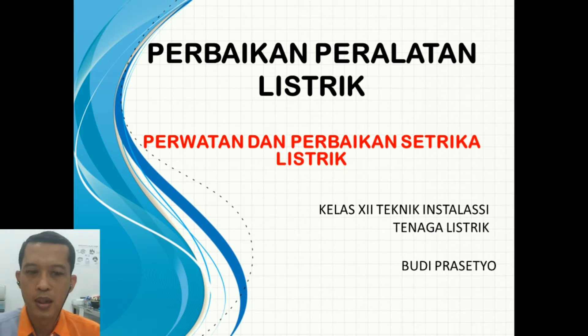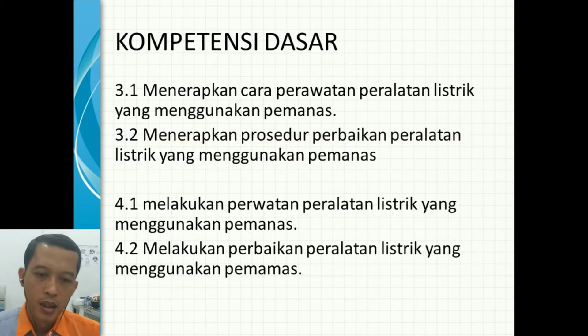Untuk kelas 12 Teknik Instalasi Tenaga Listrik. Kompetensi dasarnya masih sama seperti pada bagian yang pertama: menerapkan cara perawatan listrik yang menggunakan pemanas, menerapkan prosedur perbaikan peralatan listrik menggunakan pemanas, melakukan perawatan peralatan listrik yang menggunakan pemanas, dan melakukan perbaikan peralatan listrik yang menggunakan pemanas.